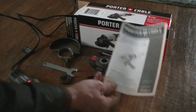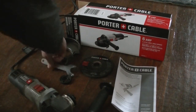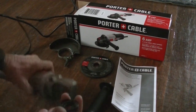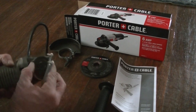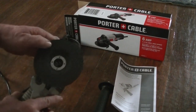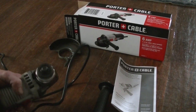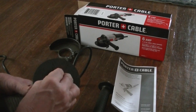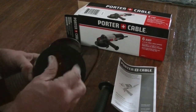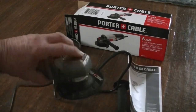You do get a manual with it, and they're kind enough to give you a starter disc — a metal cutting wheel. You also get a tool to take the lock nut on and off. When you put the wheel on here and get it set, you press this little red tab on the back to lock it, then use the tool to tighten it down and you're good to go.